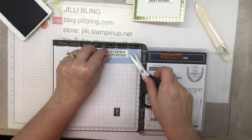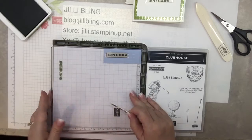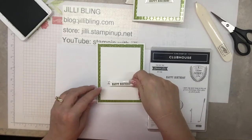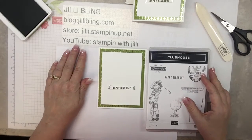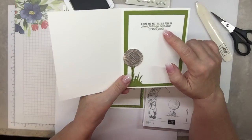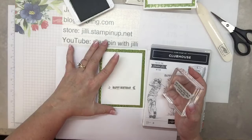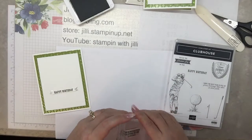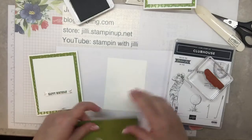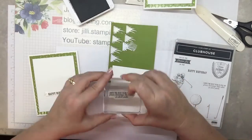Didn't that turn out perfect? So we're done with that. That's going to go on here. Sounds like the boys are home from getting their burger basket. And since I have the ink out, I'm going to stamp the inside sentiment: 'I hope the next year is full of green fairways, blue skies, and short putts.' I'm not much of a golfer, so I don't know, but I'm sure that means good things. I like the font — golfers will know.